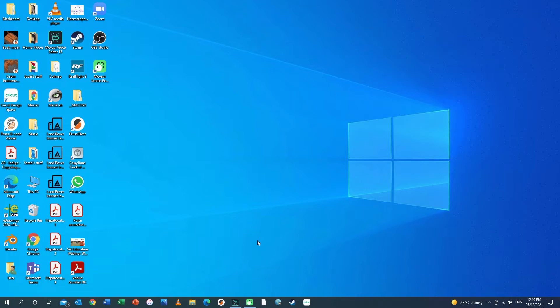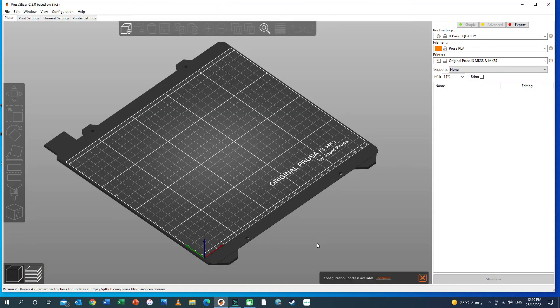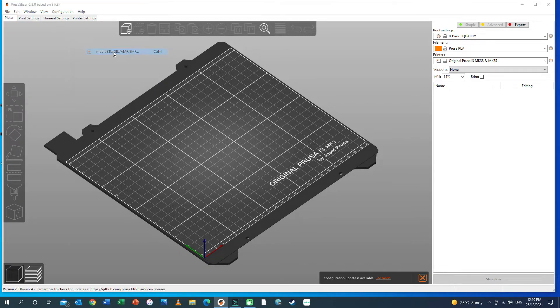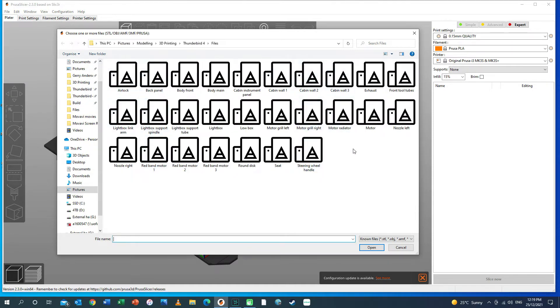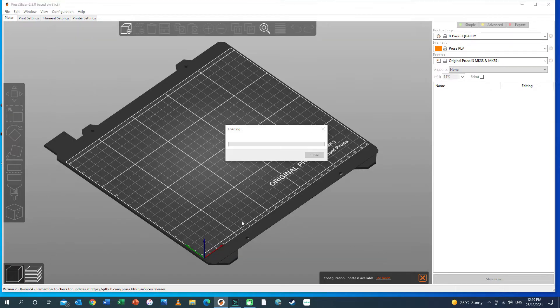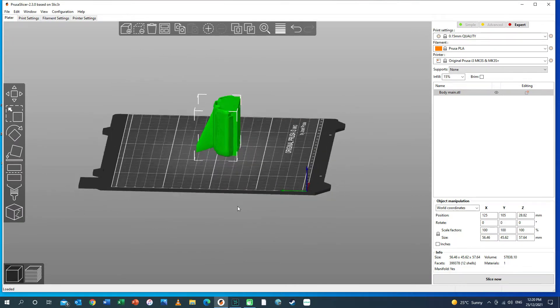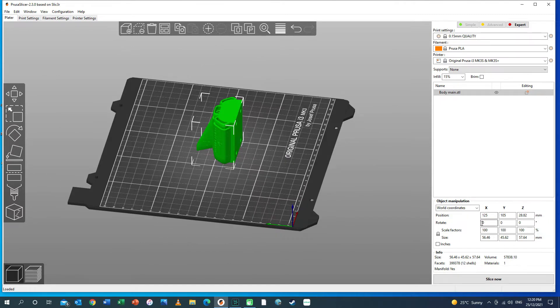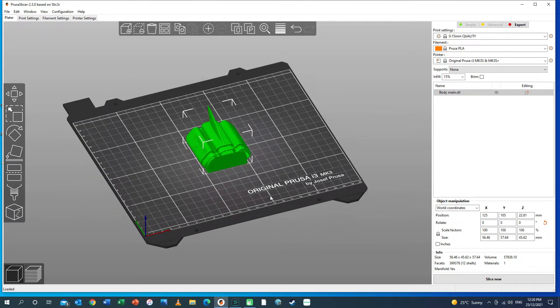Once you've downloaded the files from the website, you need to import them into a slicer. I use the Prusa Slicer, which is available for free and can be used with Prusa 3D printers. I'm going to go to File, Import, Import STL — this takes me to the folder where the Thunderbird 4 files are. I'm going to click on 'body main' and open, and you can see it imports a picture of that part onto the slicer. It's sitting upright at the moment, so I'm going to rotate it through 90 degrees to get it to lay flat on the print bed.